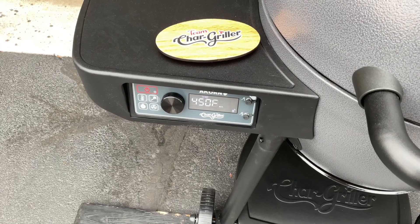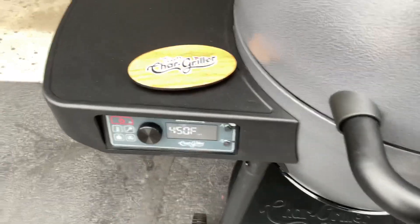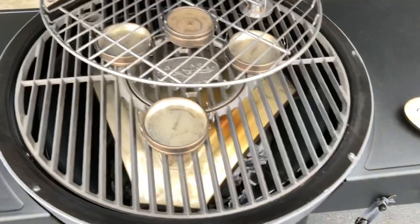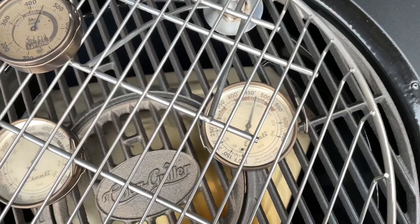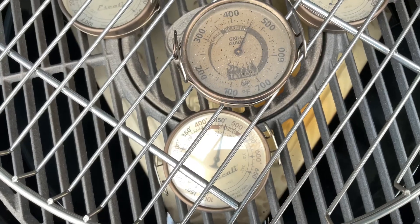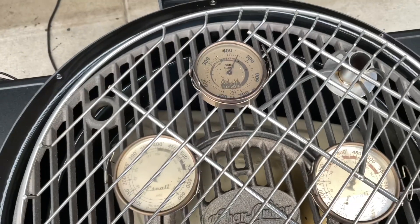Let's turn up to 450. It's set at 450 and reading 450, so let's take a look at the pucks inside. Pretty close down there - about 475 on the bottom, 475 there, and then on top right on 450. It is doing a very, very nice job.